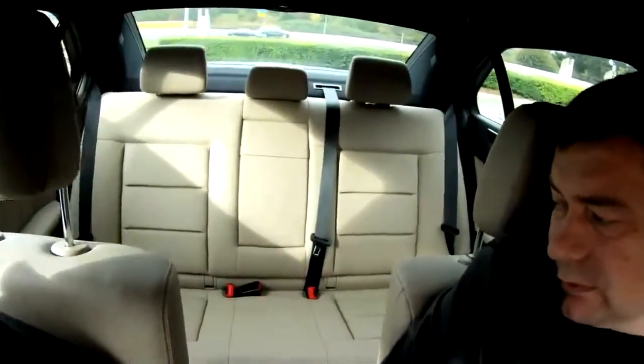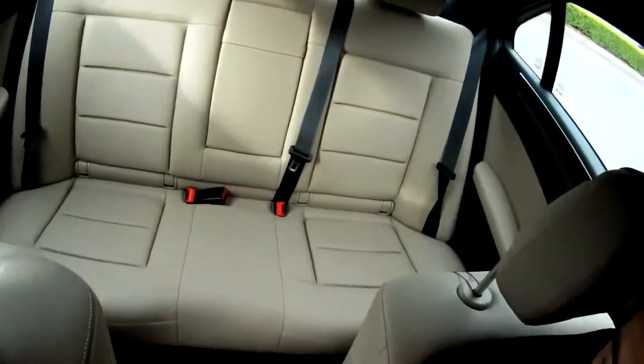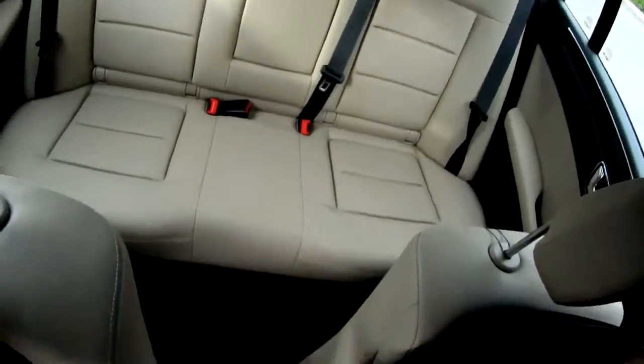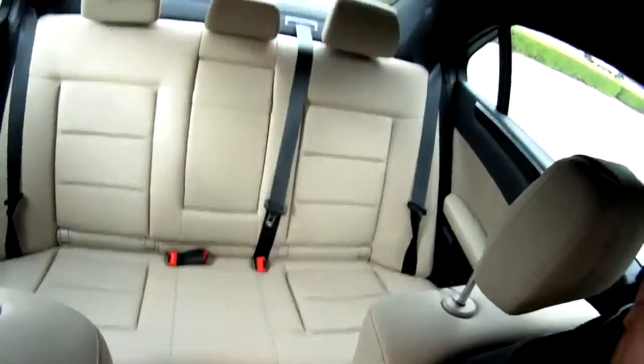The back seats are comfortable yeah, back seats are comfortable also. They have anchors for car seats, so maybe in the future we'll use it — now my kids are old. So great, for grandkids!